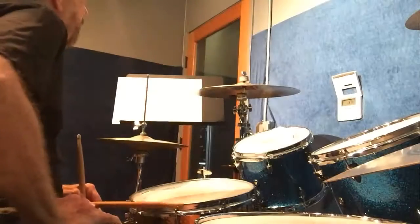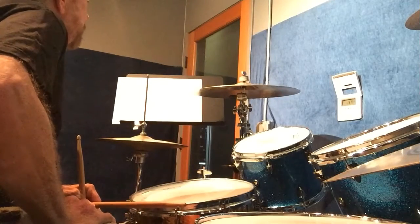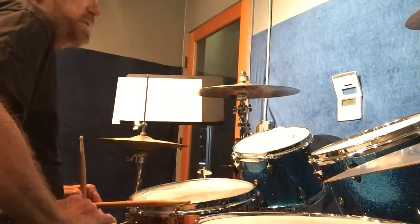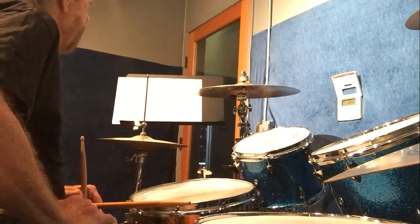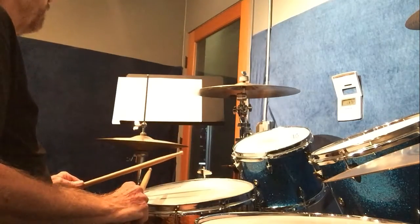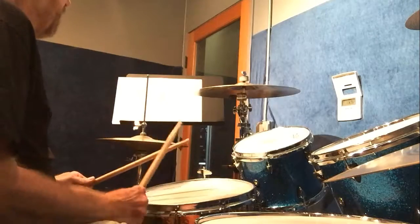Then I came up with a two-measure break that we're going to put in, and it's just straight eighth note triplets alternating. Let me give you the first pattern — it's got accents in it.